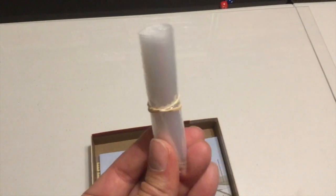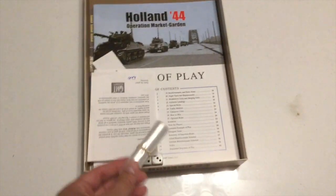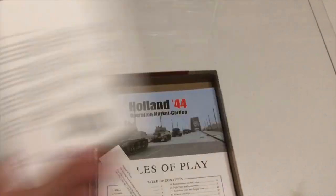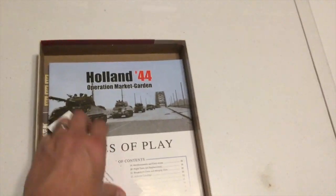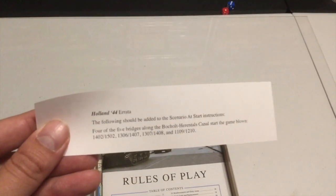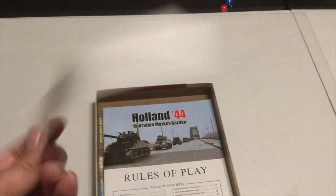GMT baggies — love these things. Got a couple of dice. Game was packed by Deb — thank you, Deb. Uh-oh, you never want to see these slips of paper. Errata. All right, small amount of errata — looks like about an inch worth.